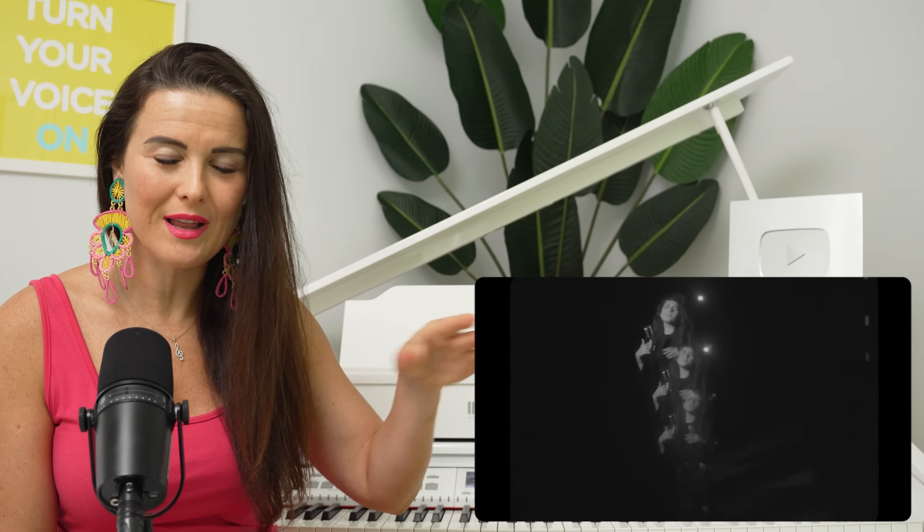She lets the vibrato relax. It's like a backwards undulation, and she's using that breath so beautifully.